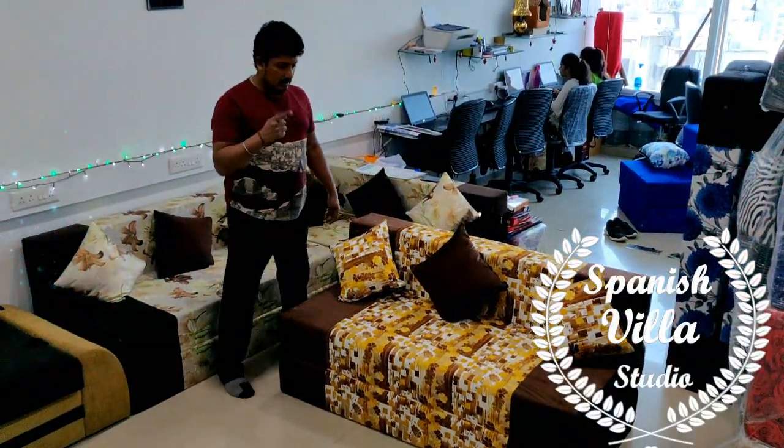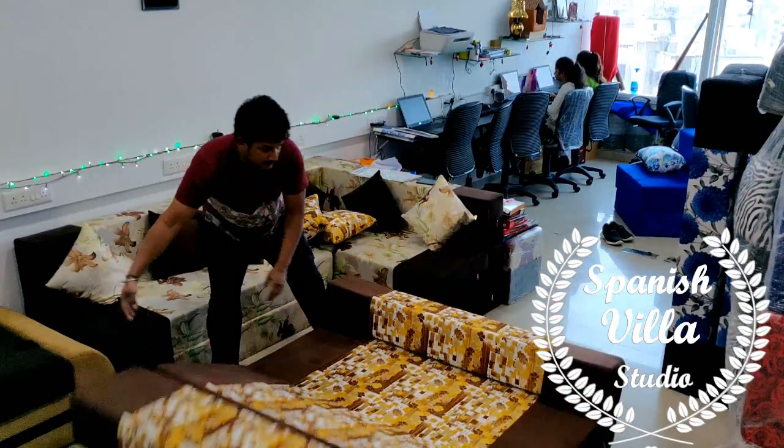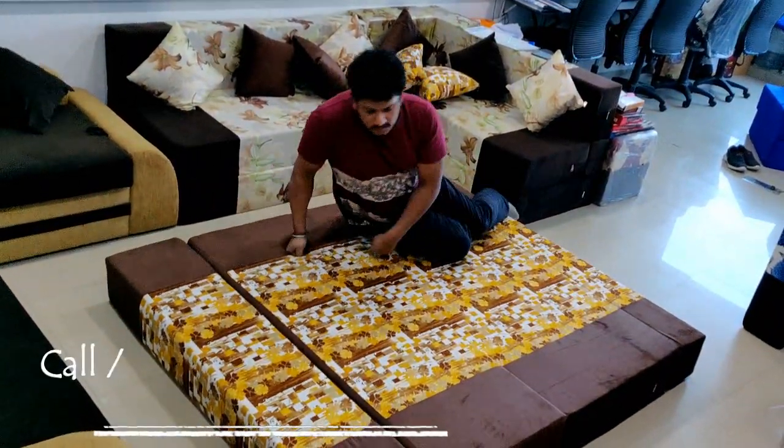Hi, this is a folding sofa bed which can sleep two big children. This is a normal bed. After the bed, it has a size of 5 by 6, so it can sleep two big children.